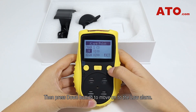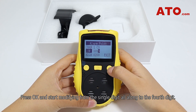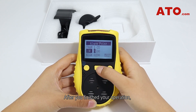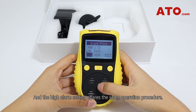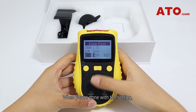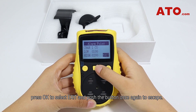Press the down button to move on to the low alarm. Press OK and start modifying from the single digit all along to the fourth digit. After you finish your operation, pressing OK again will save the setting and the unit will sound a beep. The high alarm setting shares the same operation procedure. When done, press OK to select exit and push the button once again to escape.